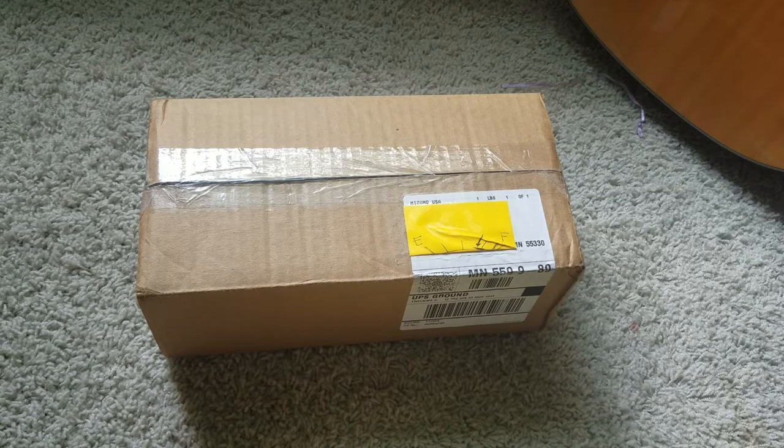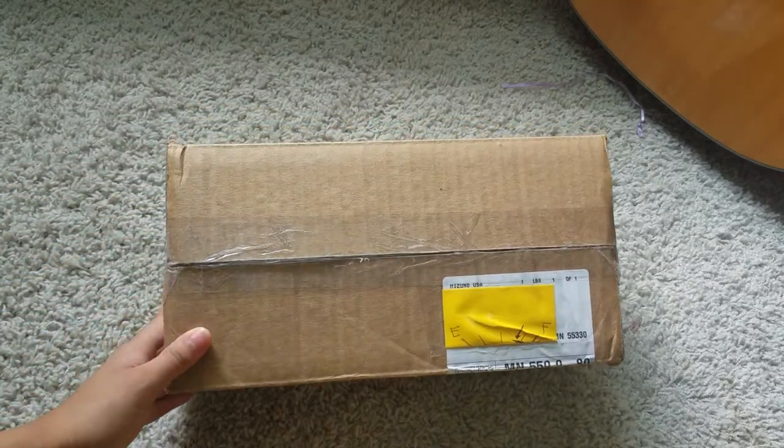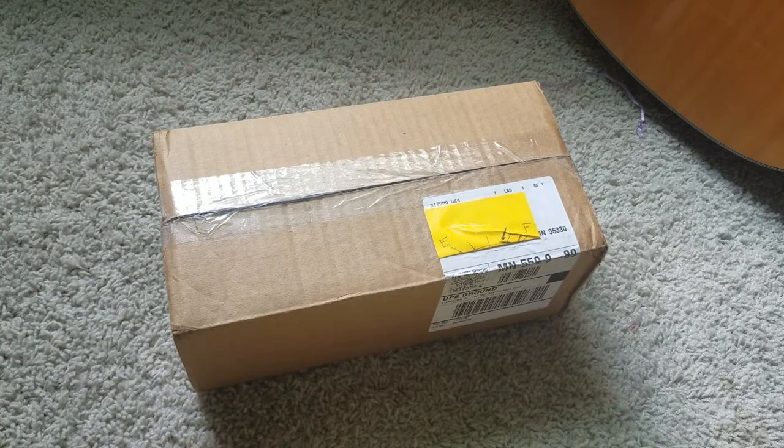Hey guys, so I just want to get to this video. Basically, I ordered some volleyball sleeves and knee pads from Amazon. I ordered it last week and it came in yesterday, which is Wednesday — but I covered up my address. If you guys did not already know, I do play volleyball.